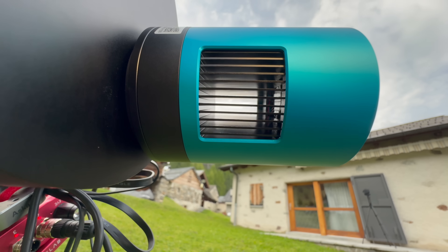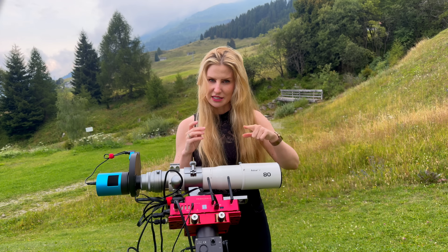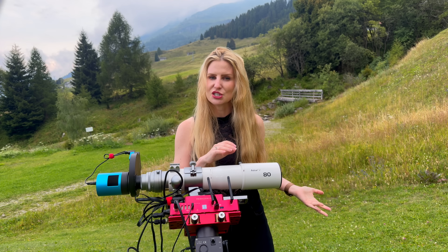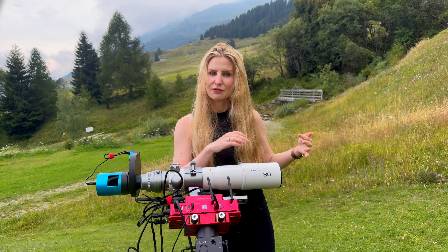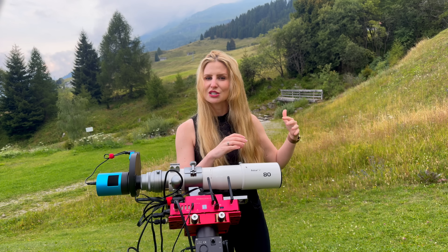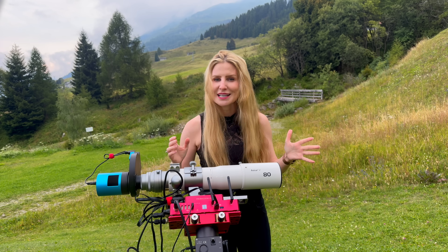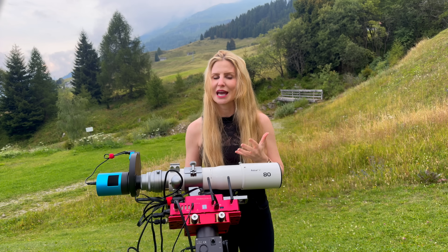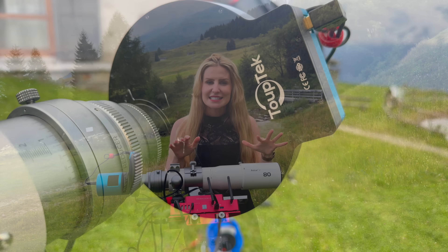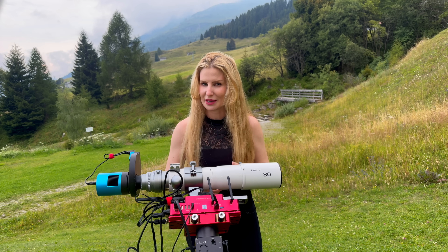One thing I really appreciate about this camera is manual control over many things, such as high conversion gain (HCG mode). That's not always the case with other brands — with ZWO, for example, the switch to HCG happens automatically at a fixed gain value whether you want it or not. With the ATR-585M, you can turn HCG on or off manually and then choose whatever gain value you want. For all my tests, I had HCG enabled and was shooting at gain 100, the lowest available gain setting on this model, which gave me low read noise and plenty of dynamic range.